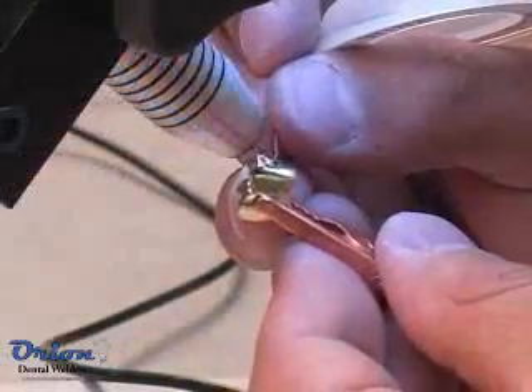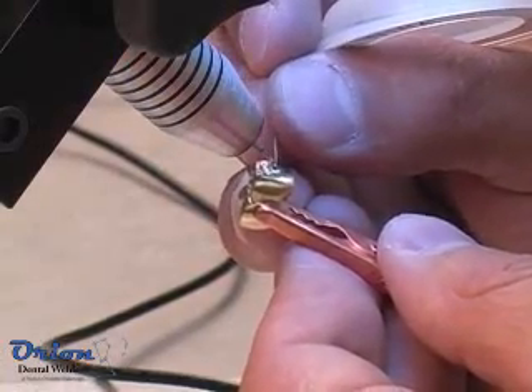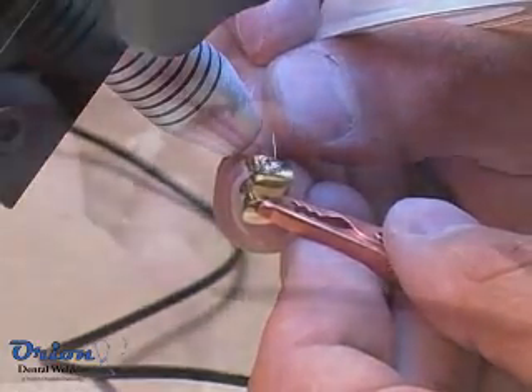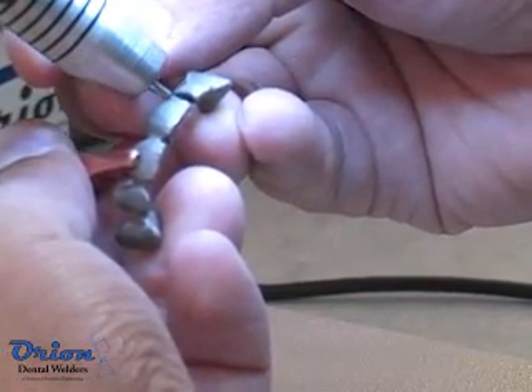Sometimes metals such as copper, platinum, and white gold are very sensitive to electrode preparation and condition. A clean and properly prepared electrode will produce a smooth and repeatable weld. However, an electrode that needs maintenance will produce a porous weld and weld energy may not repeat from weld to weld.